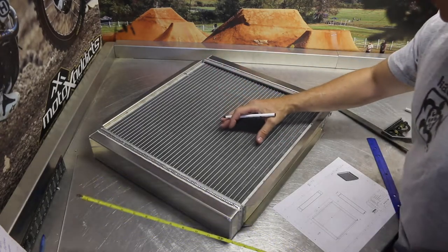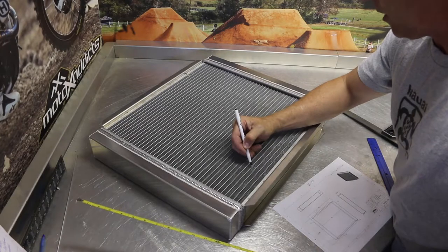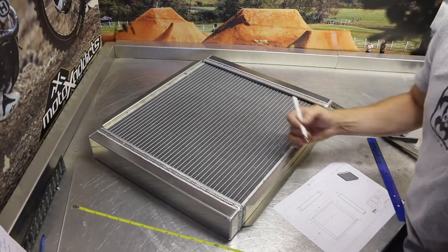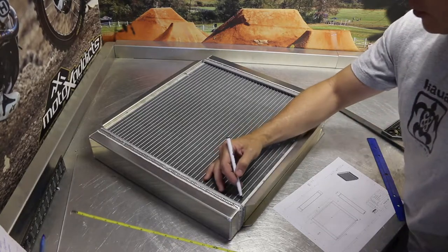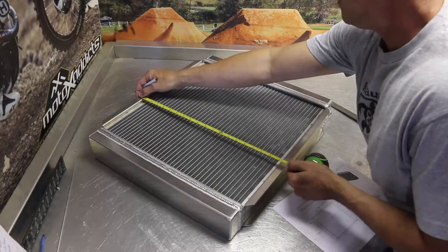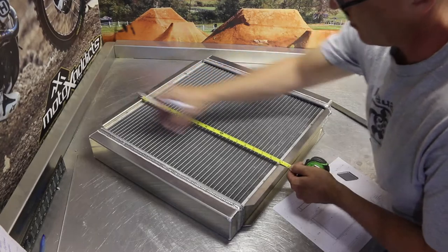When we're cutting the core, the best practice is going to be to cut through the center of one of the tubes, or potentially through this channel at the end of the radiator. It would be best if we don't cut through the fin. In this case, if I go to the top of this unit, notice that we have a channel at the top and the bottom.